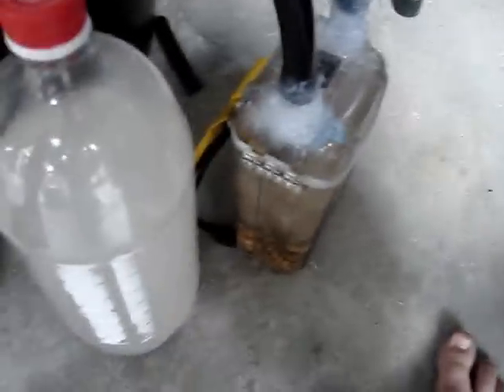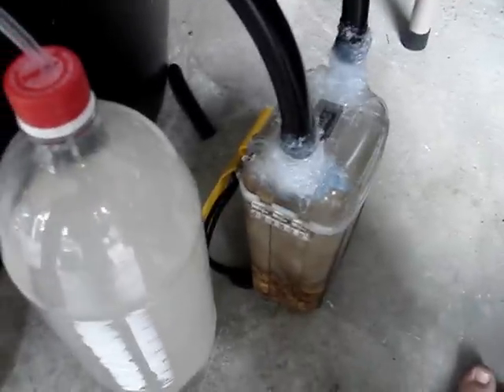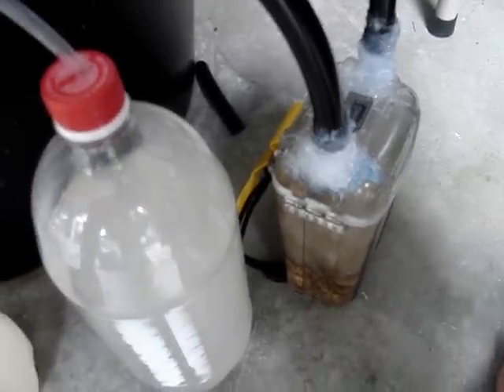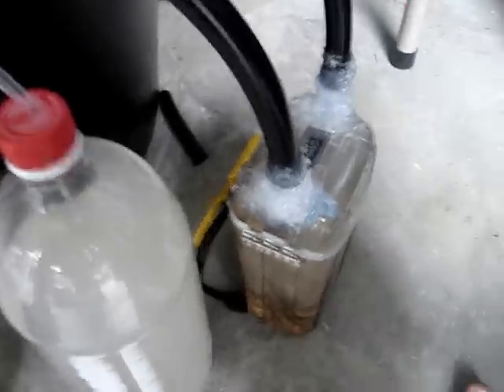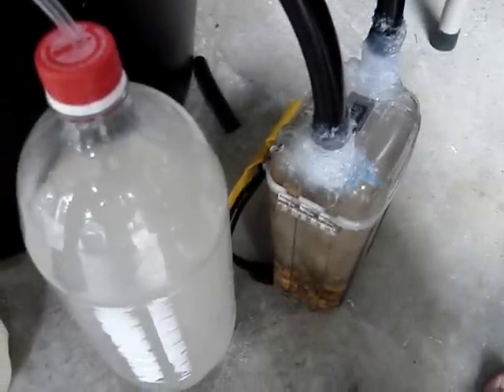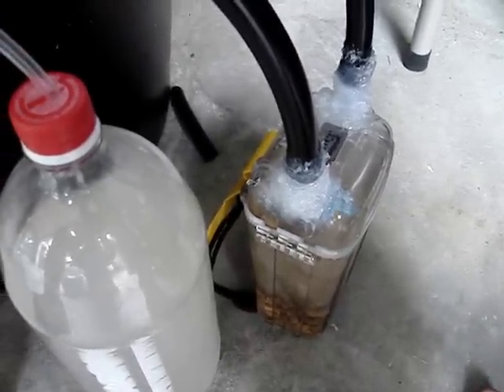Hey guys, so this is part 3 about my DIY filter. Basically, first you gotta watch part 1 about how I built it, and part 2 about the pricing and all those things, and then look at this one. During this video I'm just gonna talk about improvements that I could've done — ways I could've made this better.